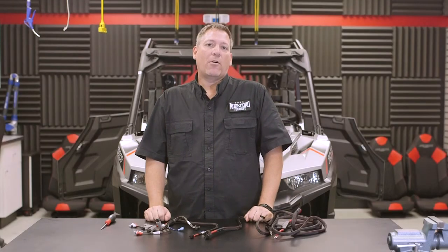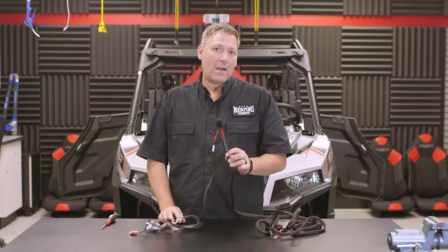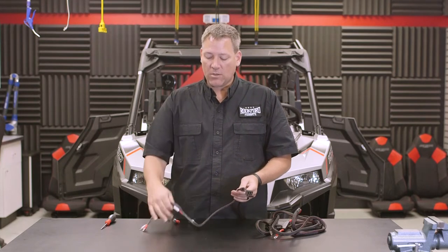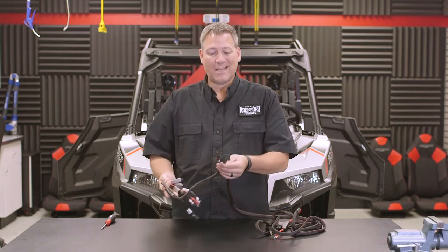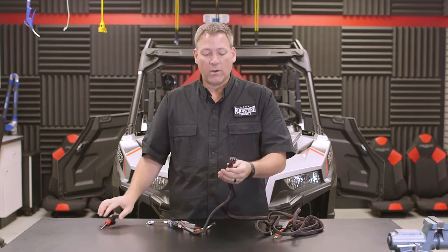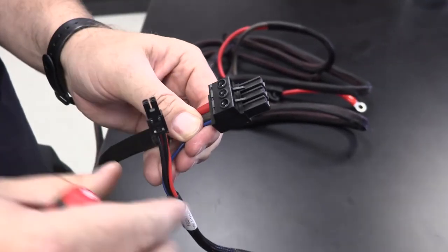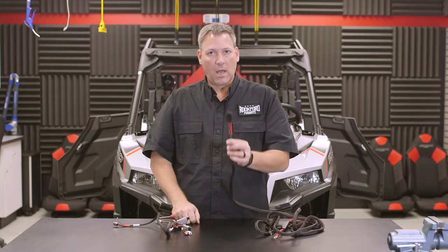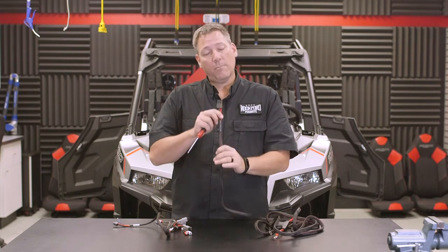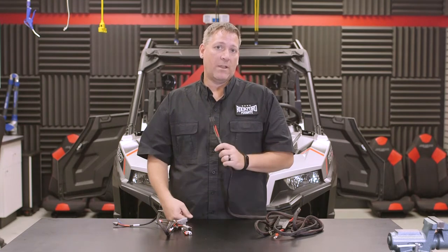Now that we have our rear speaker harnesses run up into the battery compartment area, we're ready to start prepping our main power harness to run forward along with our rear speaker harnesses. You'll notice the power harness also has the audio connection harness attached to it with the remote wire. Instead of trying to run all of this wire forward together, we're going to disconnect the remote wire by unscrewing it and pulling the wire out — this makes it much easier to fish the wire up through the center tunnel area, up through the firewall, through the grommet into the hood area, and then through the firewall grommet into the dash area for the final connections.